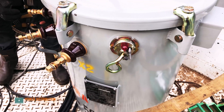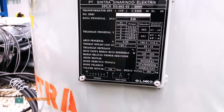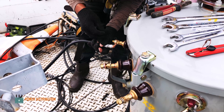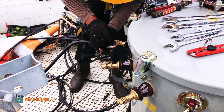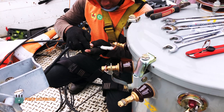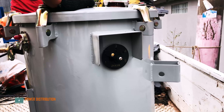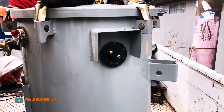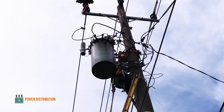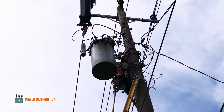This is the breaker nameplate showing the secondary bushings rated at 50 KVA, along with the nameplate for the primary voltage and the secondary voltage. The ground crew attach the secondary bushing before the transformer is lifted and installed on the pole.